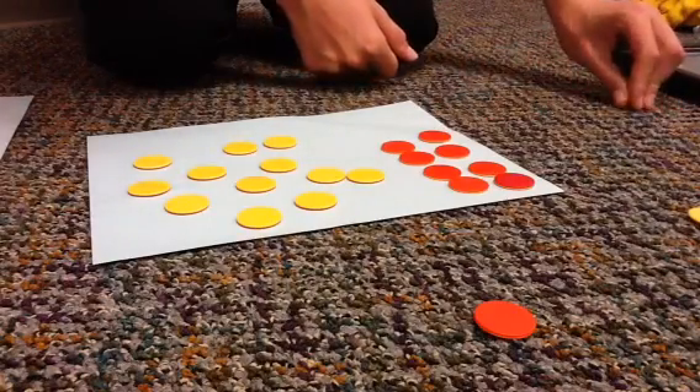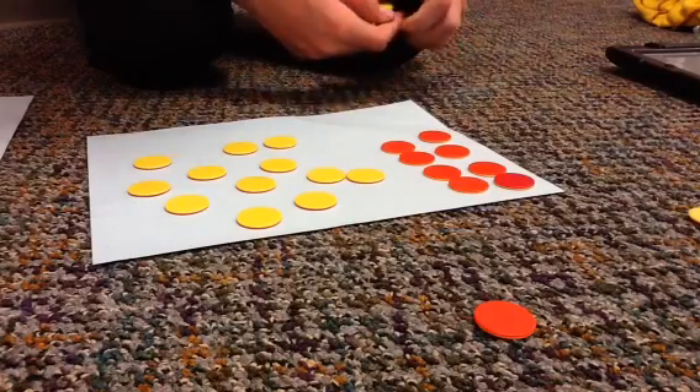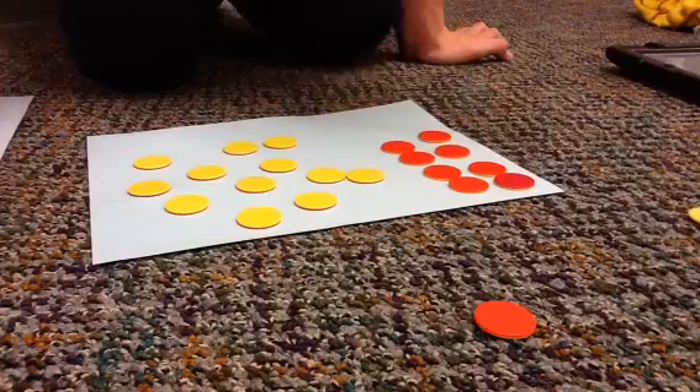Hi, my name is Jacob from Aurora Middle School, and today we will be adding, subtracting, and multiplying integers. The red chips are negative, and the yellow chips are positive.